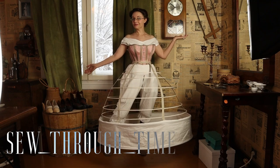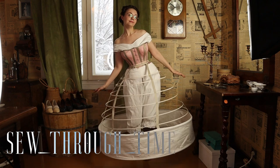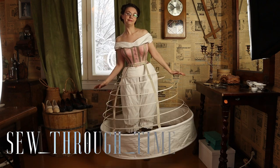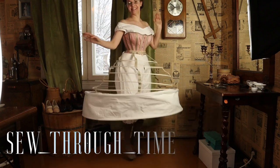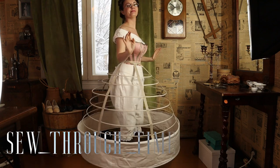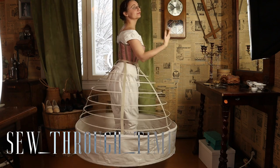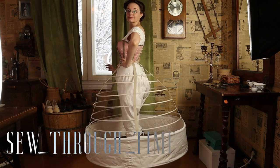And here it is — the finished hoop skirt. I'm really pleased with how it turned out. And if you make one for yourself using these instructions, I hope you'll be happy with yours too. I hope you enjoyed this video. If you did, please give it a thumbs up, and if you haven't already, please subscribe so that I can see you again next time.